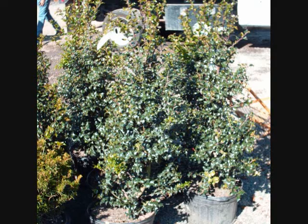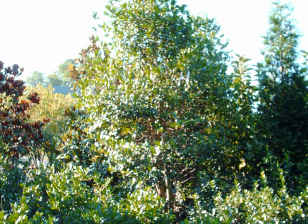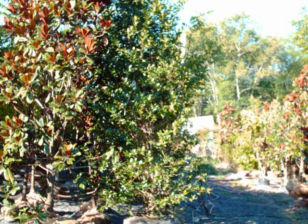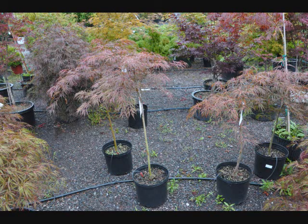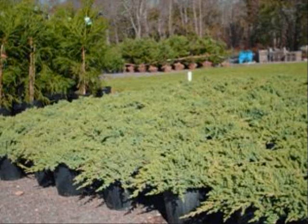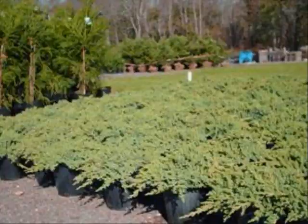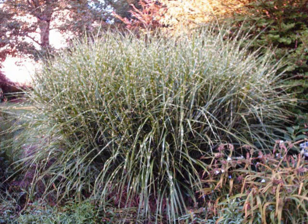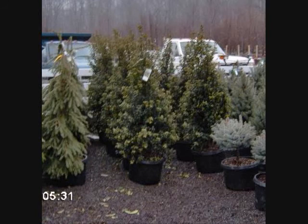We also have unusual trees like paperbark maples, and we carry and grow the copper beech tree — a magnificent tree — from seedlings up to about 12 feet tall. When you want us, just give us a call at 215-651-8329. We also offer free insurance estimates. If you send us pictures of your damaged property, we will get back to you with a free estimate on how much we would charge to replace and restore the property to its original condition. We are available 24 hours a day at 215-651-8329.